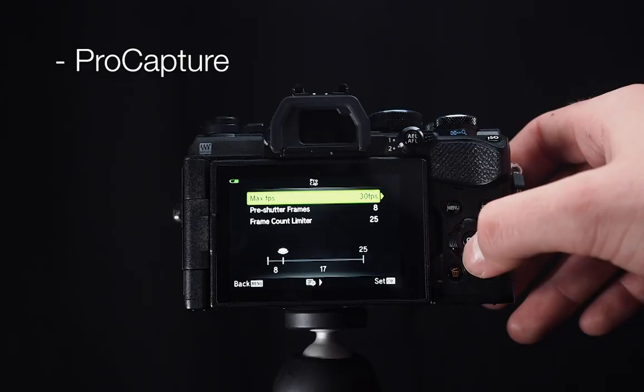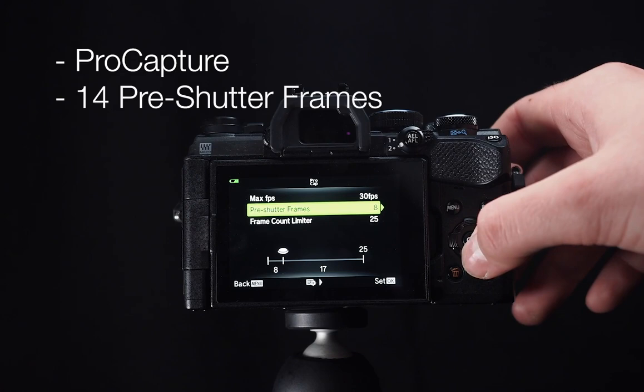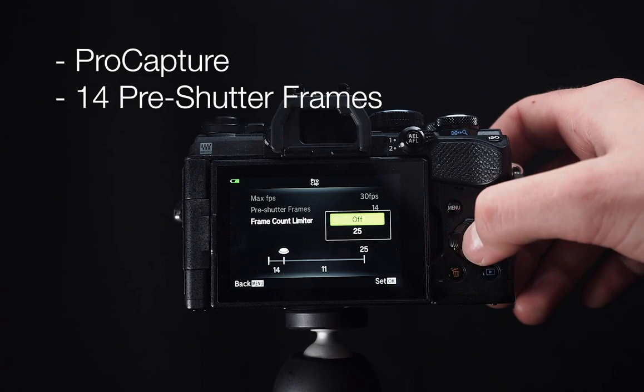If you're out on an adventure and want to capture the moment, there's a feature called Pro Capture. What this does is take up to 14 images before you press the shutter button, so if you miss a crucial moment — whether it's somebody jumping in a swimming pool or a kingfisher — you can switch to Pro Capture and let the camera do the work. When you press the shutter you can effectively go back in time and see up to 14 photographs before you pressed it, making it perfect for high-speed sports or anything requiring a fast reaction.